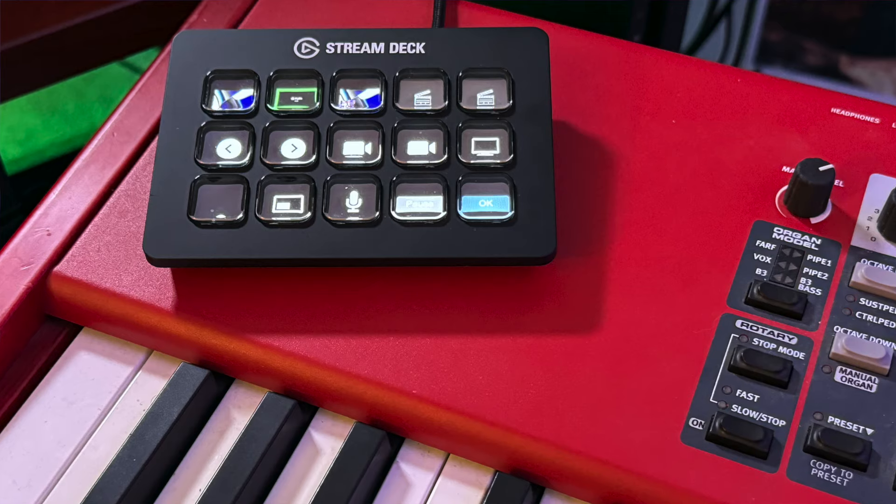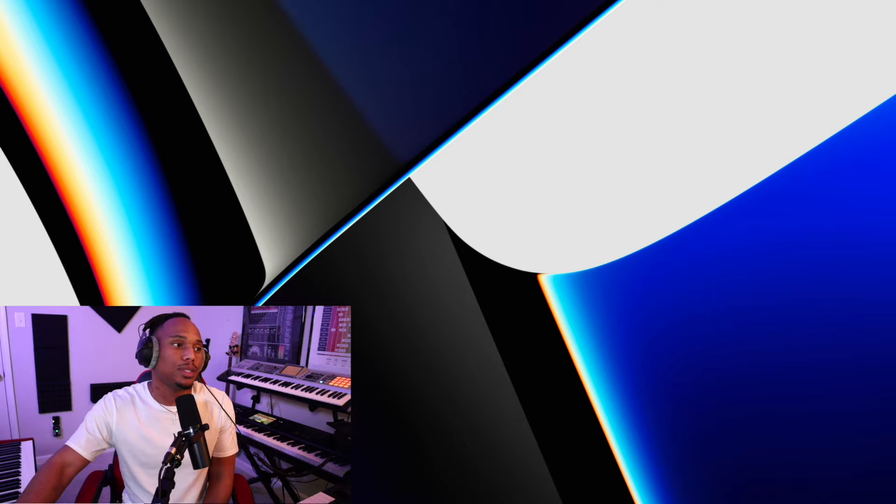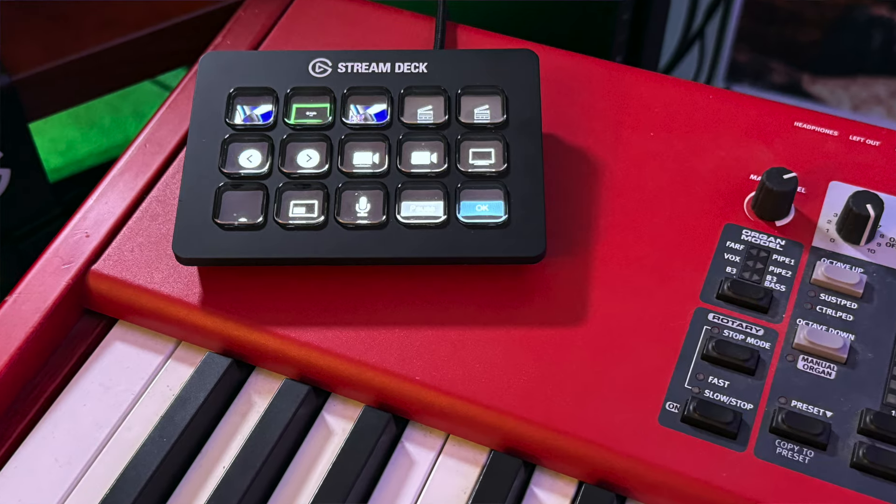On top of the Nord I have a Stream Deck. Basically a Stream Deck is a camera switcher. When I'm shooting videos like this, if I ever need to switch the camera to the computer screen I can do that. I can toggle between all these different things — that's what the Stream Deck does.